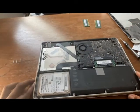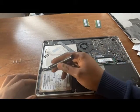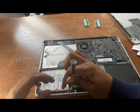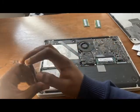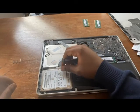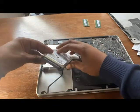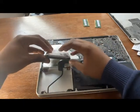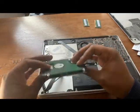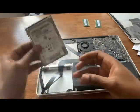So the RAM is now installed. Moving on to the HDD — what we want to do is open up all these mini screws along the sides here. From there, pretty much lift it with the latch, and you'll see it's connected via this black cable. Simply remove it — and there we go, the HDD is removed.